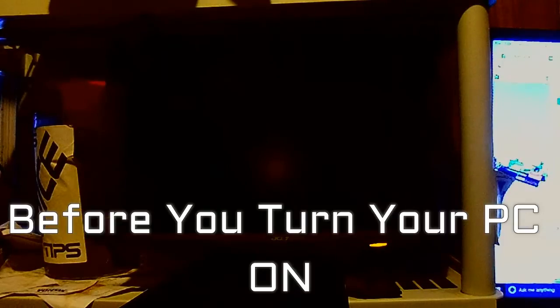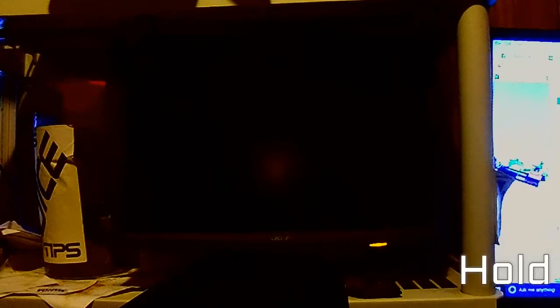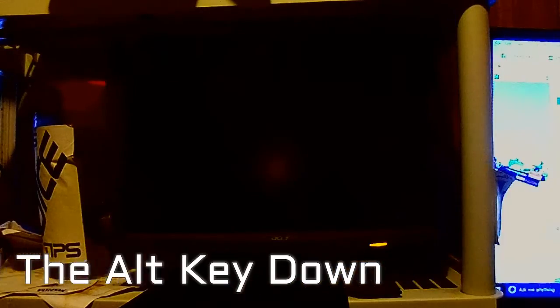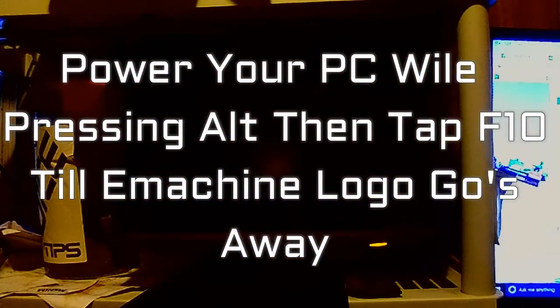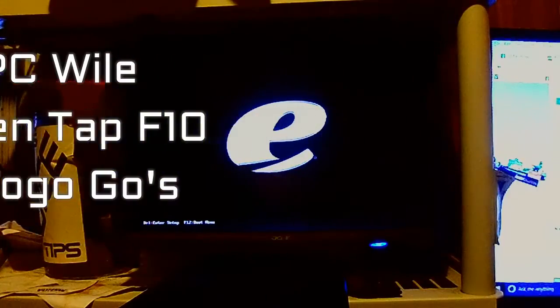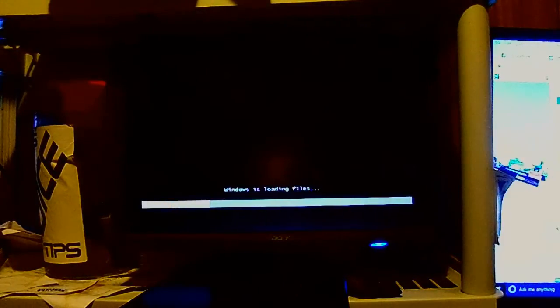When you are ready to go, after you have powered the computer on, you have to hold the ALT key down and tap F10 until the logo screen disappears and stop. It should start loading through factory restore. I am going to go ahead and power it on with the ALT key pressed, start tapping F10 while holding the ALT key down. After that, just stop. There you go — that's how you start that.